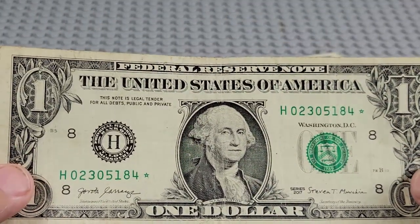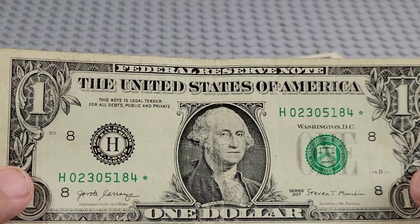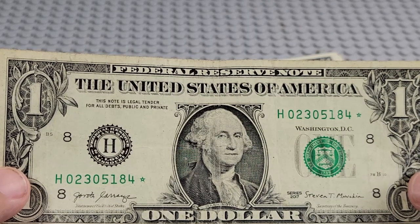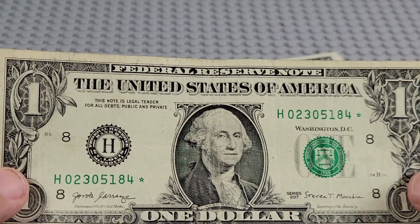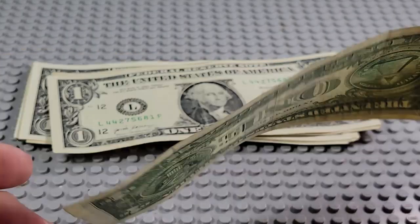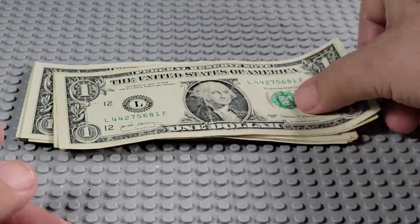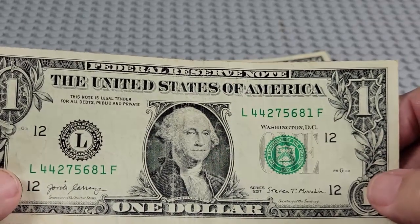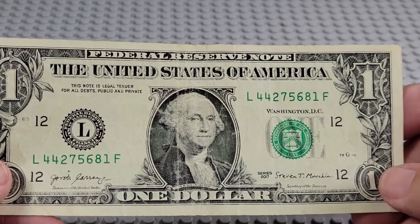Oh, a star note! Look at here — H and a star. Two zeros. Zero, one, two, three, four, five. Not quite a fancy serial, but we'll keep that because of the star note. You can go back and check those star notes on mycurrencycollection.com — look up star note, see if it's a rare one or not.